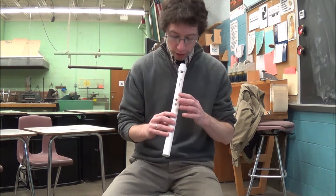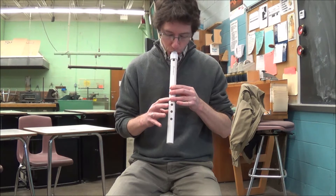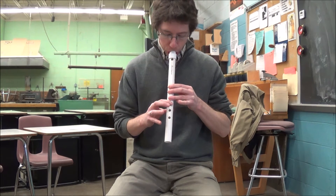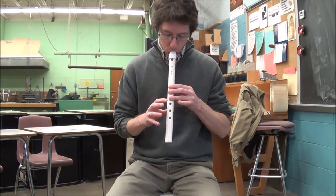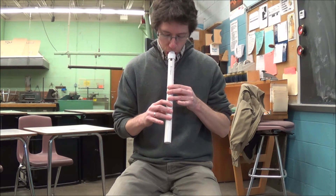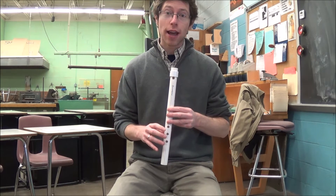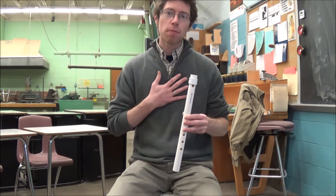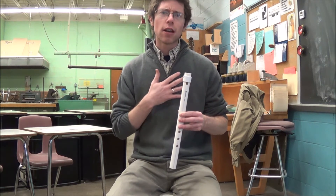I'll play it for you here quick. [Plays flute] Ain't no grave gonna hold my body down. Ain't no grave gonna hold my body down. Ain't no grave gonna hold my body down.